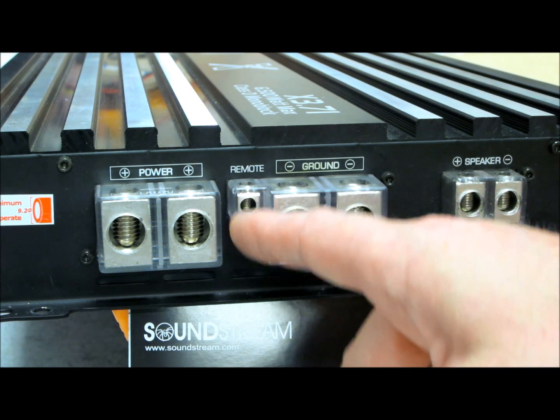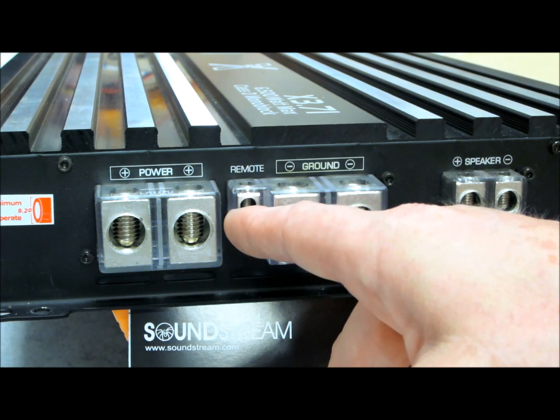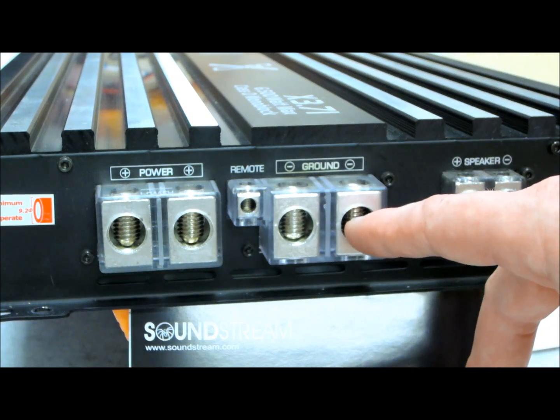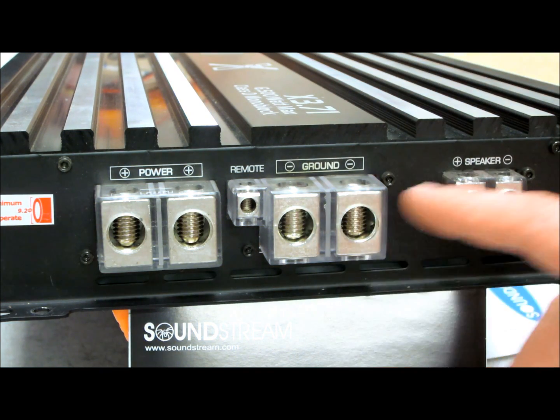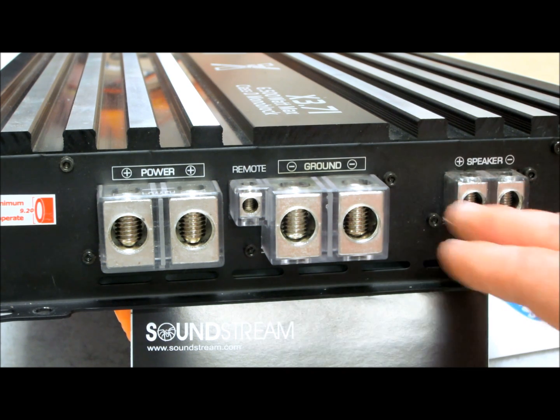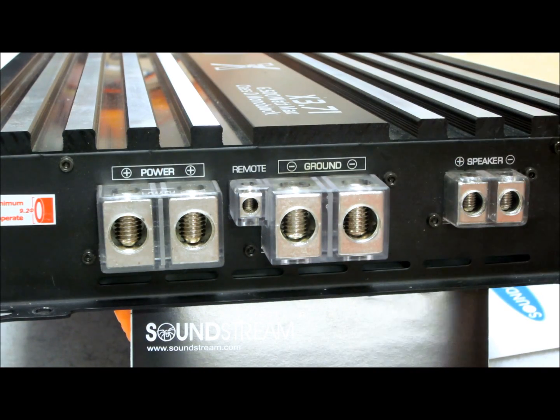The remote wire on this thing is almost as big as a main power input on most other amplifiers. Use a terminal and pop it in so it doesn't fall out when the amp's running. Same thing applies to your ground — whatever the equivalent on your power side should always match on the ground, because one is no good without the other. So there's your two grounds, two powers, remote, and single mono output. The speaker output terminals look to be close to four gauge — maybe an oversized eight — but whatever this hole is, it's big enough, trust me.